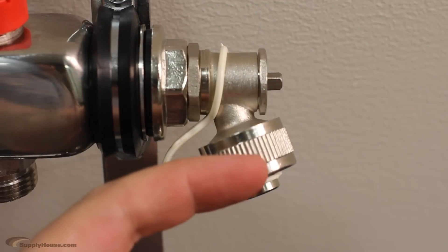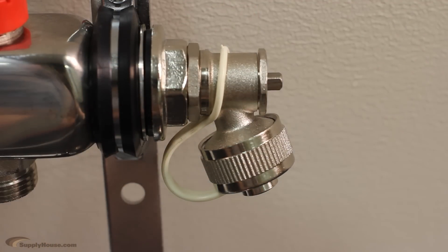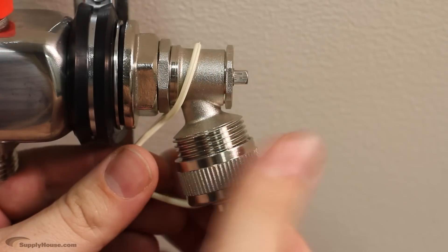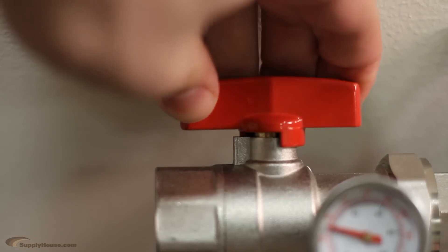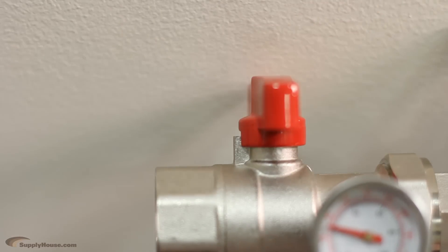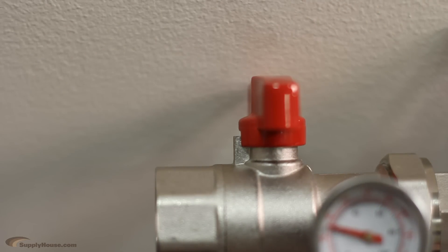Bleeders are used to release any air from the system when it is first filled with fluid, and drain valves allow you to drain the system if needed. Temperature gauges make it easy to monitor the water temperature in your system. Shut-off valves are used to close off either the supply or return ports if a repair is needed.